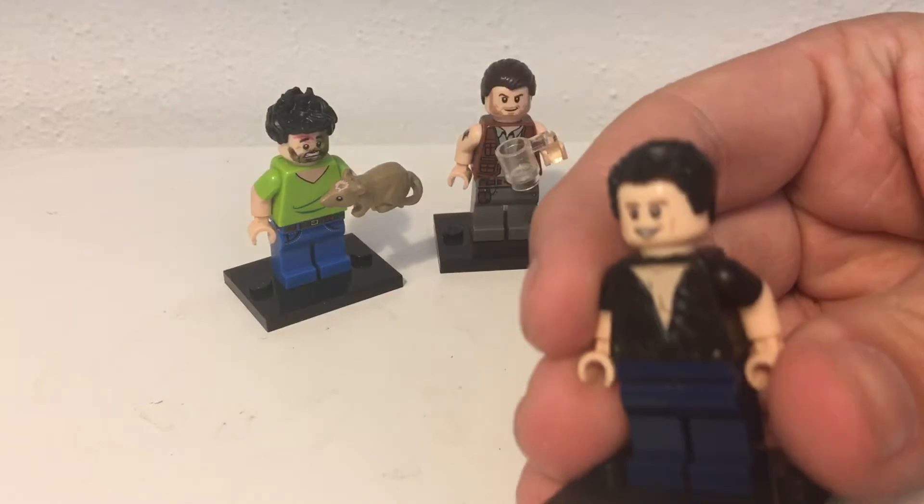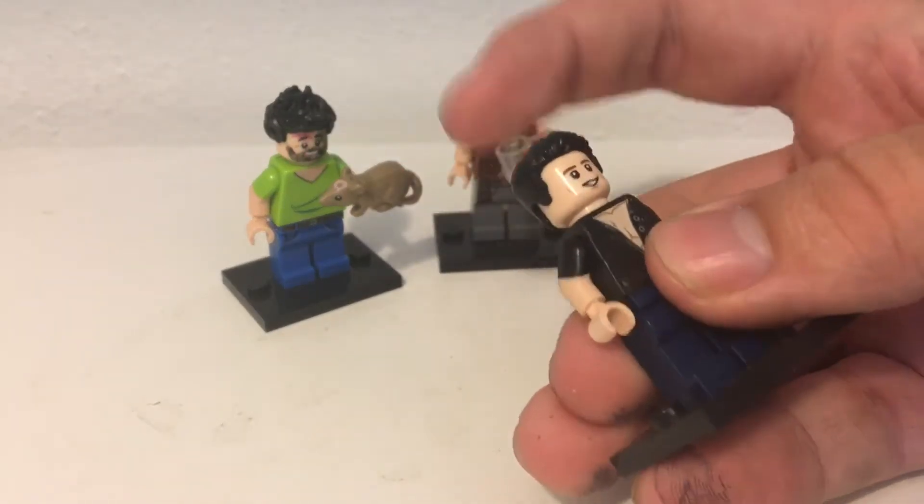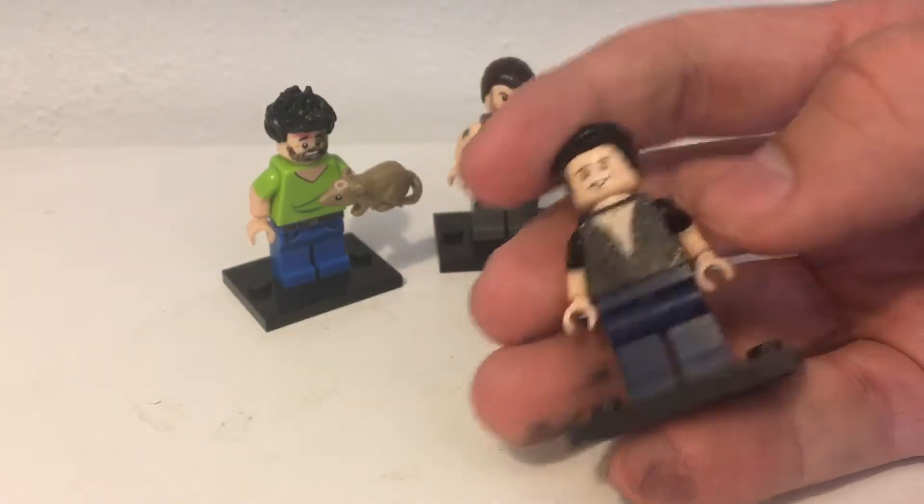The next figure is Dennis. This one actually turned out better than I expected.